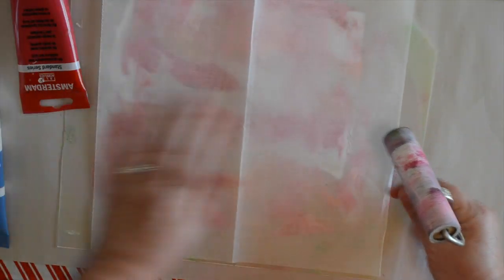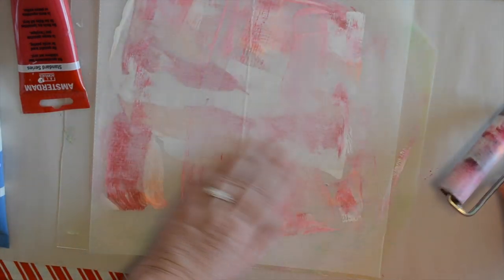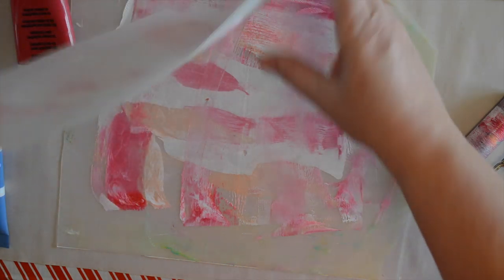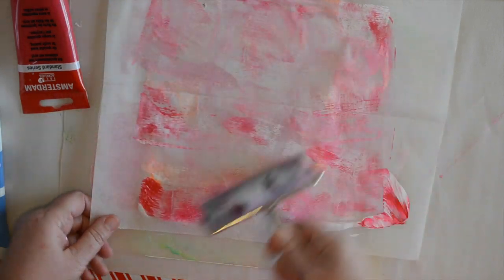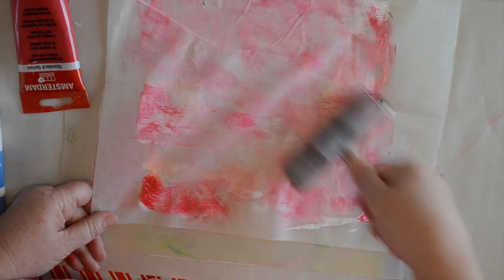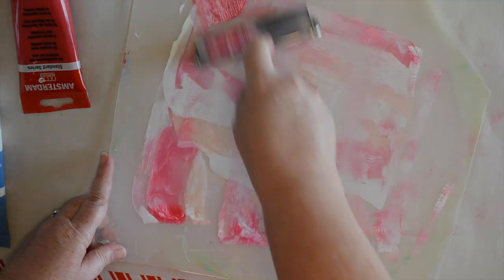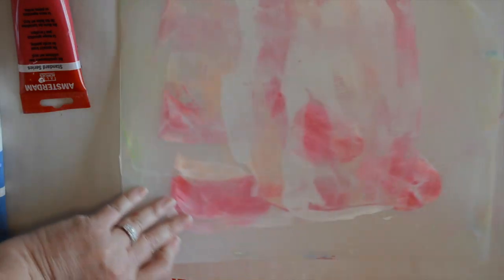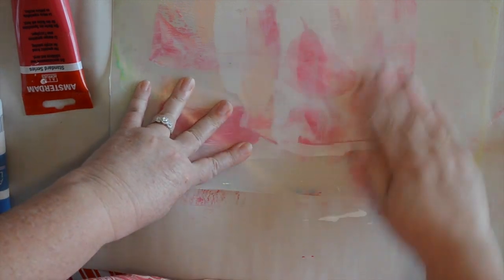I'm going to do the same on deli paper so that I have both combinations on both types of paper. I'm going to smush that around a bit, and then I'm going to take what's left on my brayer and go over the paper to get some more color on there. I'm going to run this on my newsprint — you can see I've got a blob right there, I'm not going to waste that. I'm going to smush that onto my newsprint and you will see these newsprint pages showing up in my planner.